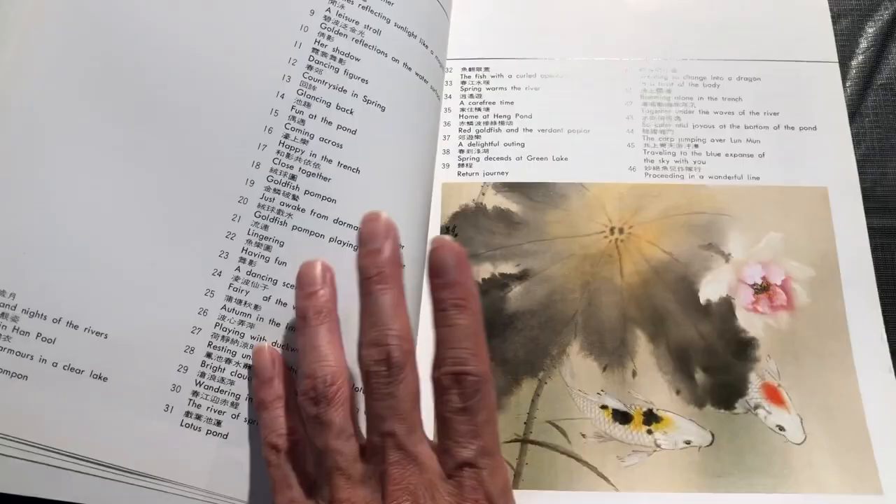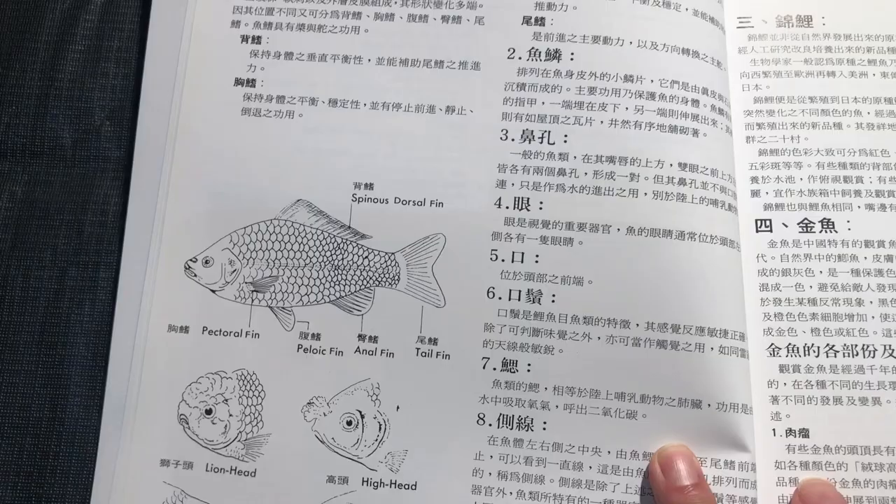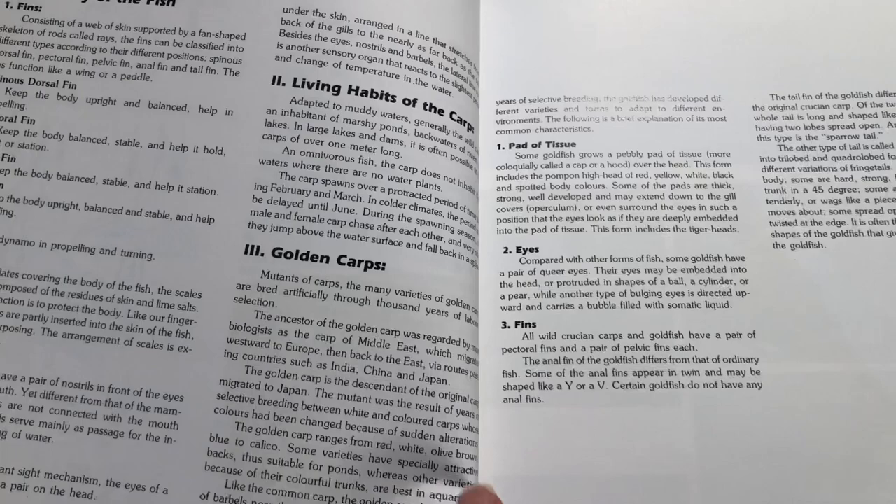In the table of contents you can see a couple of nice finished compositions. Then we're getting into more detailed instruction. There is a section on anatomy — it talks about faces, eyes, body shapes, fins — and then here's the translation.